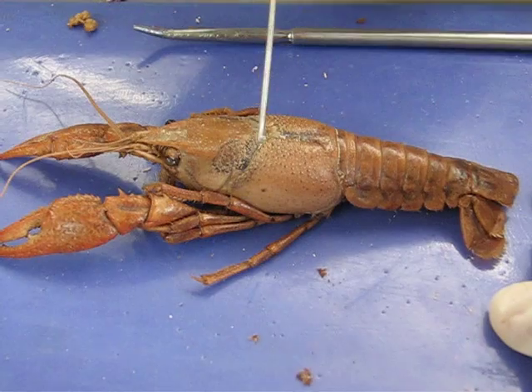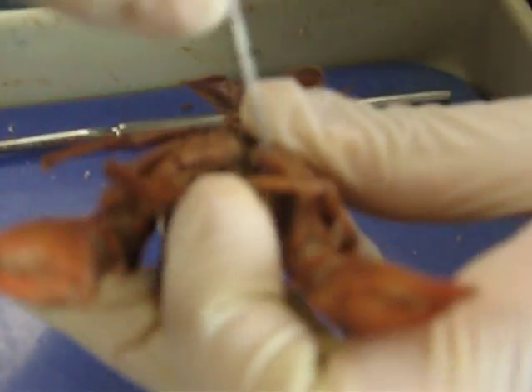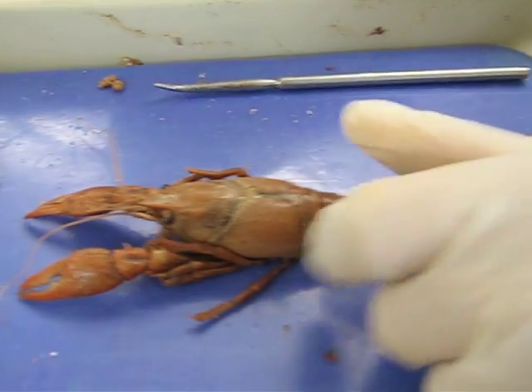Gills — they are inside there, it's hard to see. Rostrum — the rostrum is the head area.